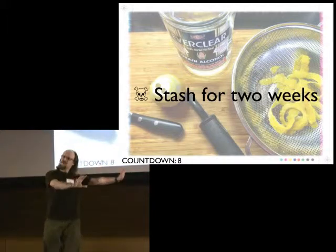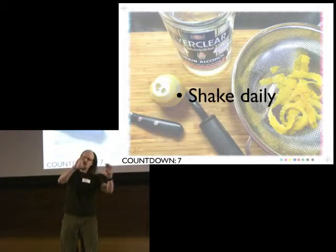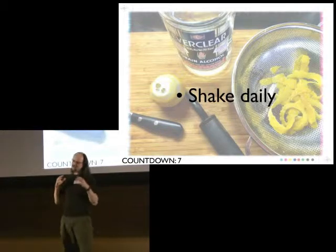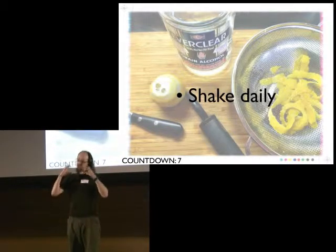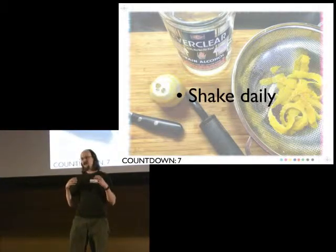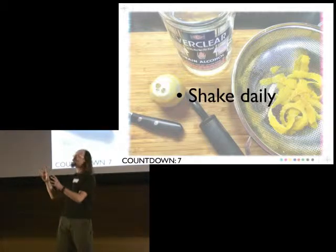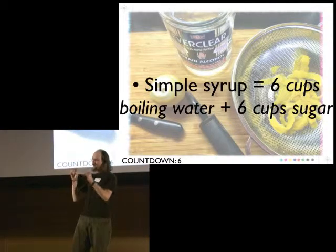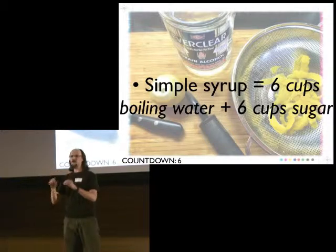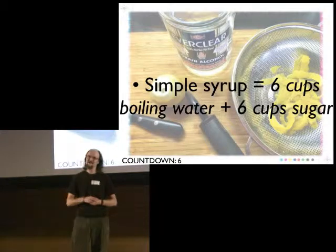While it's stashed for two weeks, go down and give it a nice shake once a day. This agitates the fluid and improves your extraction. Over the course of two weeks, you'll go from having a big jar of crystal-clear Everclear with bright yellow zest in it, to having a jar of shockingly yellow fluid with bone-white, zombie-skin-looking zest. At that point, you've extracted all the essential oil you're going to get.